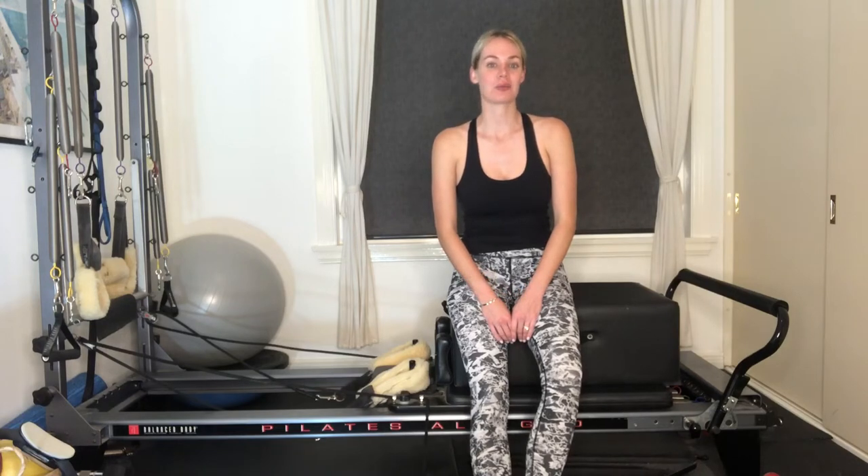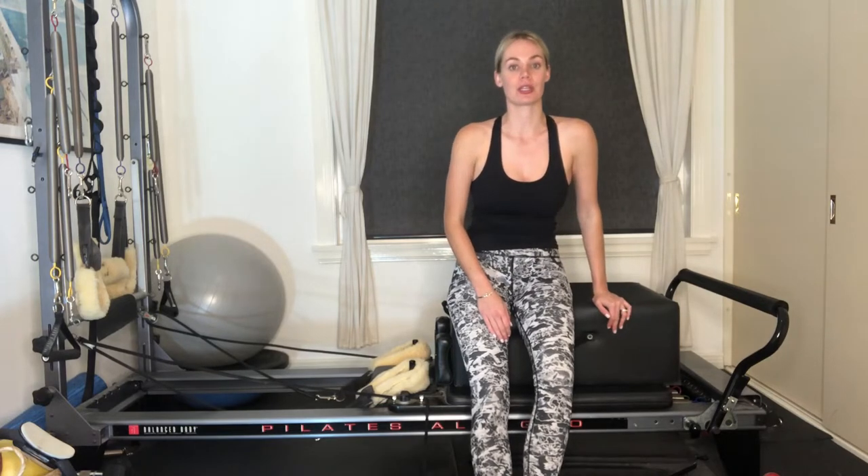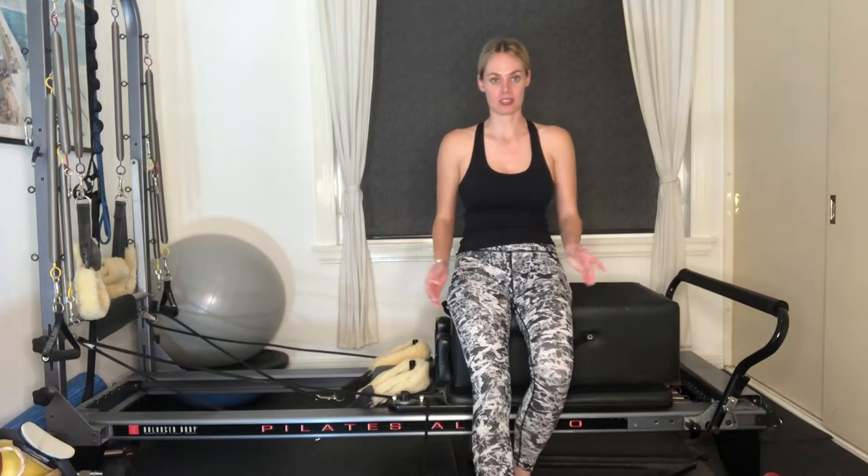Hi guys, I'm Grace and I'm back with an advanced reformer class. All you'll need is your box and we're going to be starting with one blue spring, so that's half a spring.